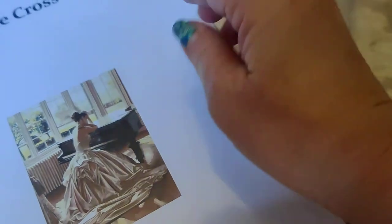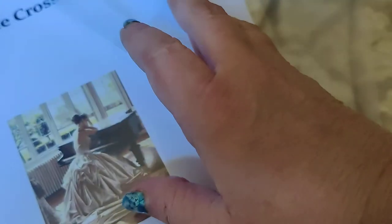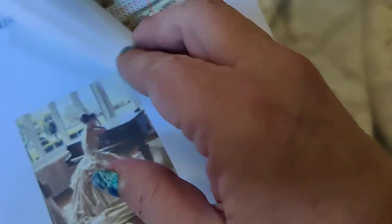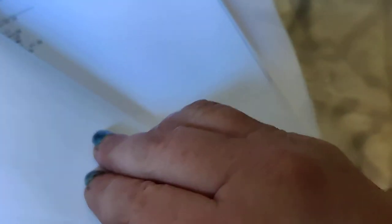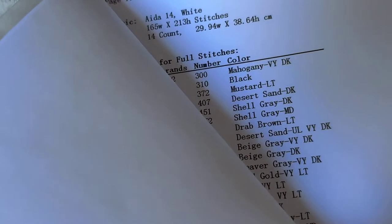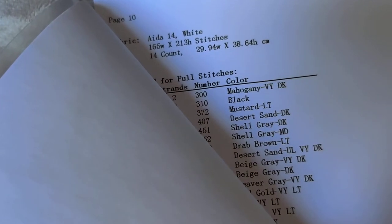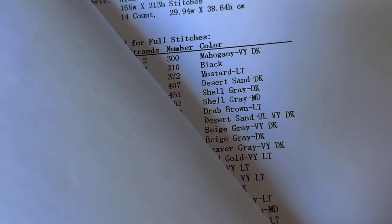I have never gotten a counted cross stitch kit from China before, so we're going to see how this goes. I'm assuming it's from China based on the brand name and the way it's printed. This is a color pattern, which to me is more complicated.